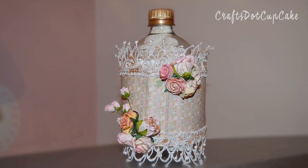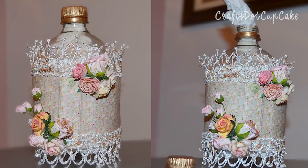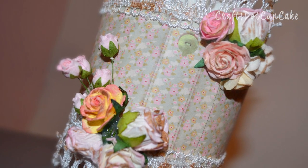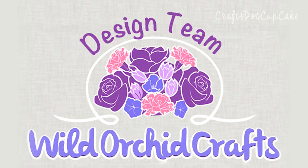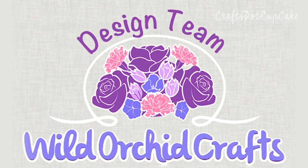Hello everyone and welcome back to another tutorial video. Today we're going to be making this really adorable little tissue holder, and I'm going to be showing you how to make this and also how I've decorated it. This video is on behalf of Wild Orchid Crafts — I'll be using some of their products and I will list them down below so that it's easier for you to find on the website.